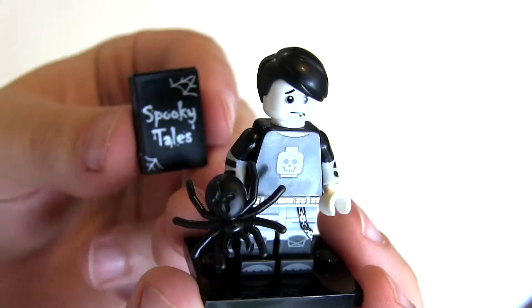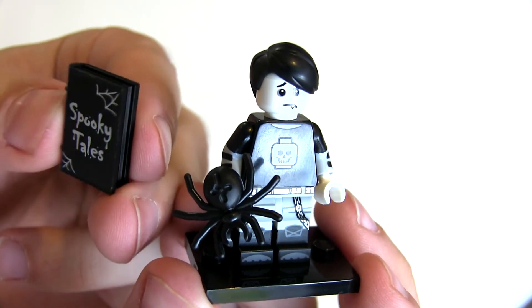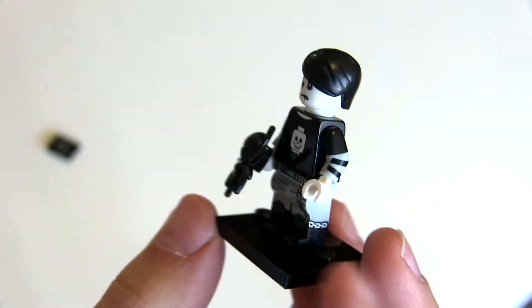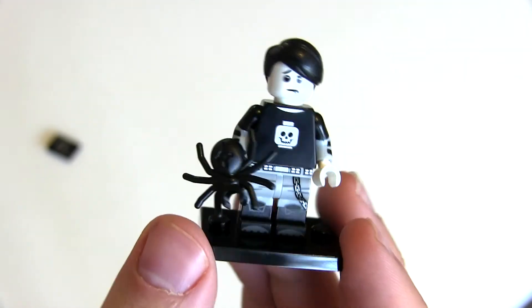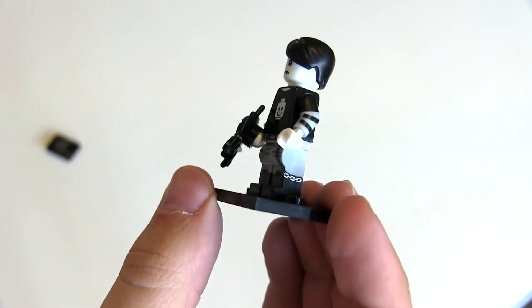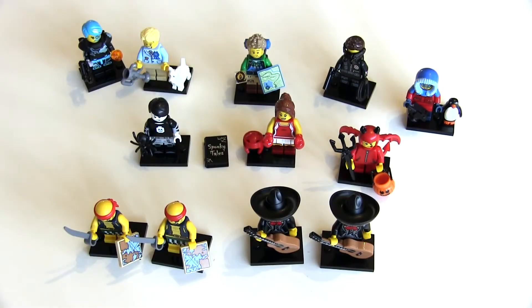This is goth boy. You get this really cool spooky tales book, which is a nice touch. You get a very rare hairpiece — I think it's exclusive to this set; they've only done that piece in a few colors anyway. He's got some good dual molding and printing. Just a pretty cool figure.